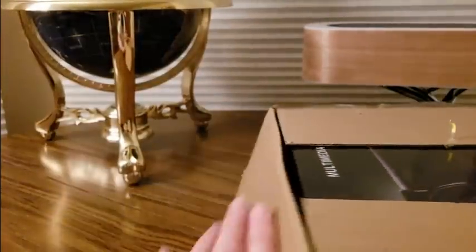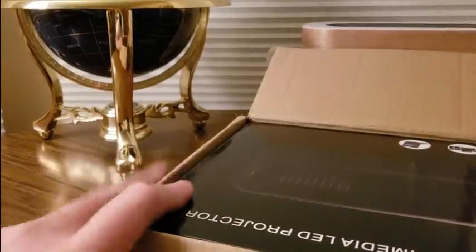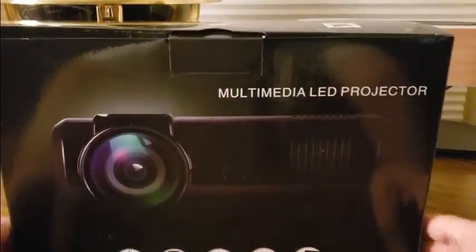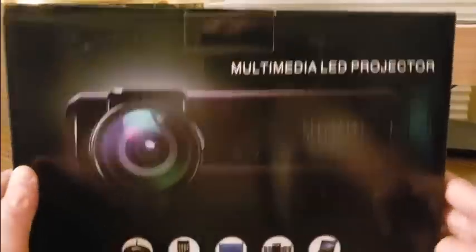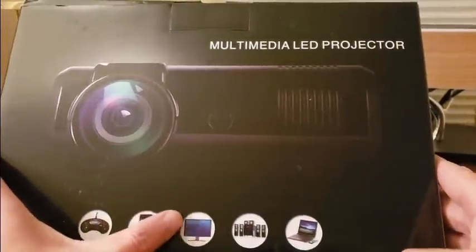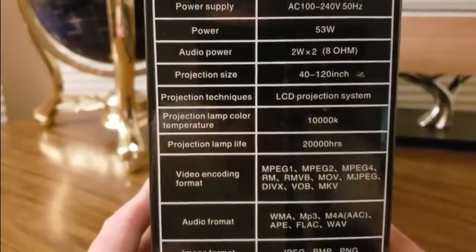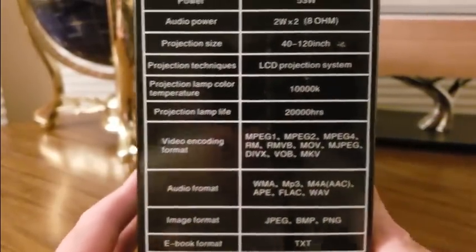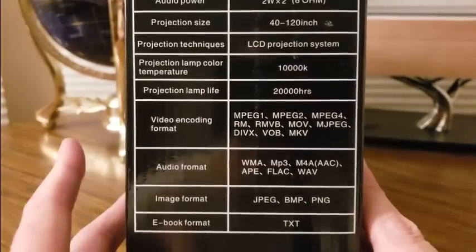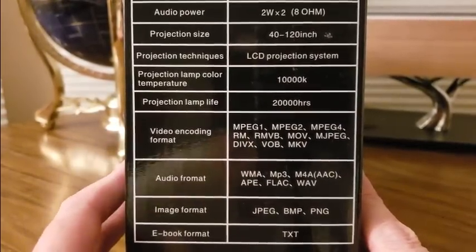Oh wow, this is a nice one — we have the Boom multimedia LED projector. This is compatible with PS4, looks like Sega, iPhones, you can mirror cast, TVs, desktops, laptops, iPads. It's 50,000 hours lamp life, up to 150 inches — it all depends on how you mount it and where you put it.